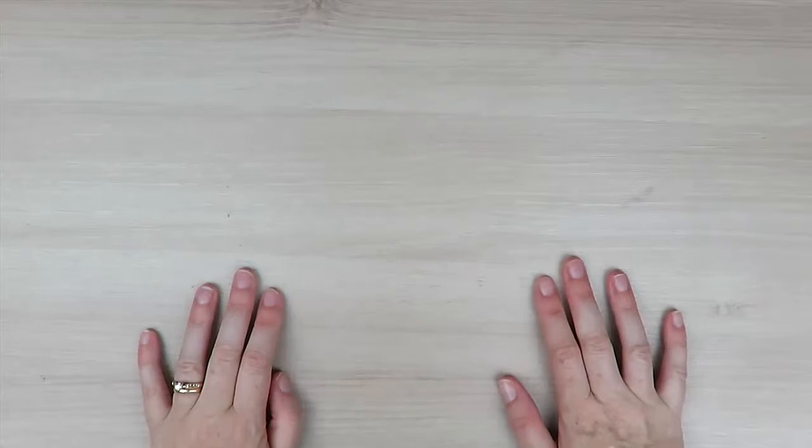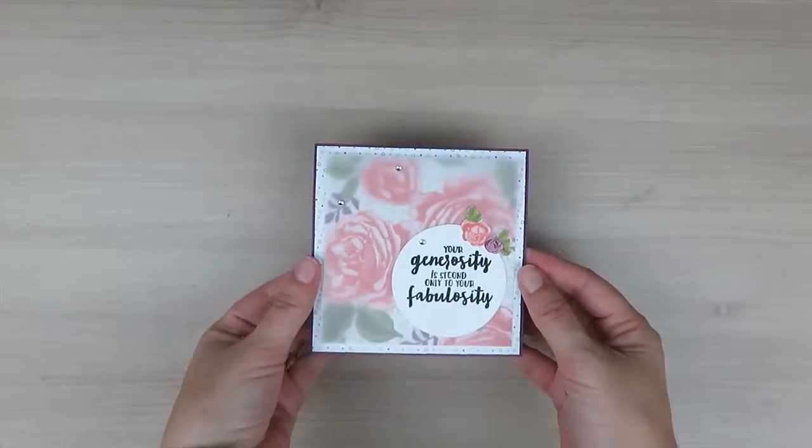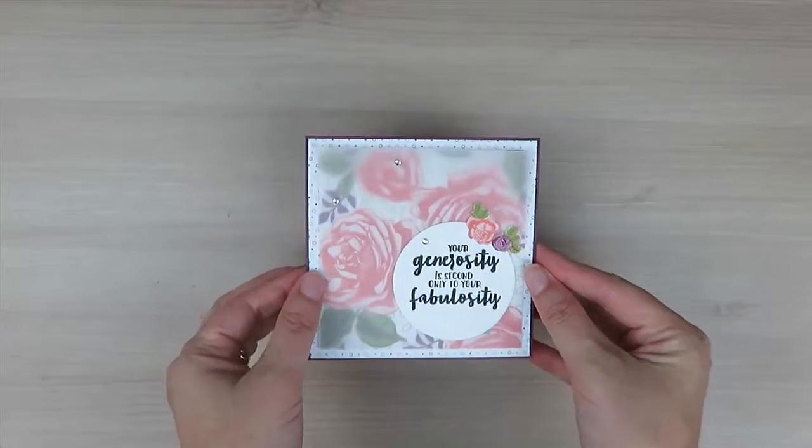Hi stampers, it's Kristy from kristycorimental.com and welcome to this week's Make It Monday. This week we're going to be focusing on this card here today and we're going to be utilizing the Petal Garden Designer Series Paper.